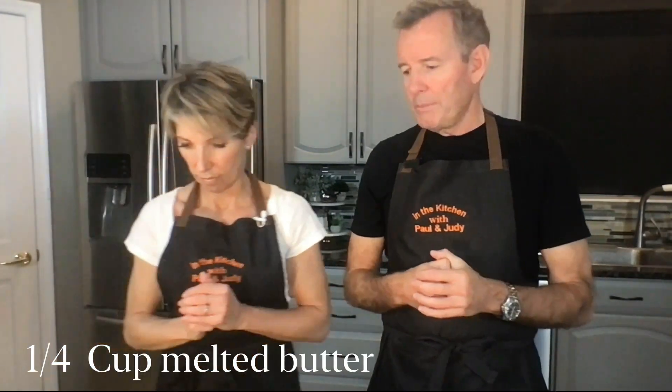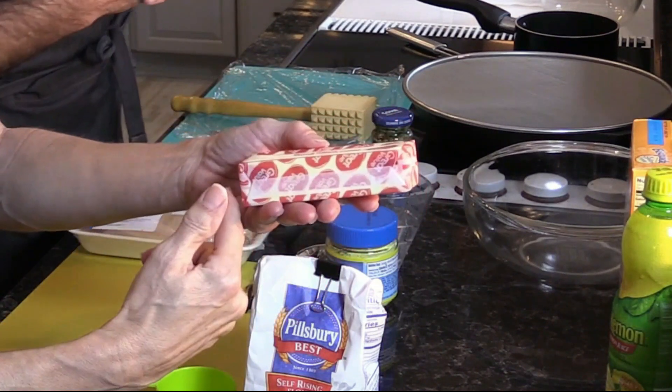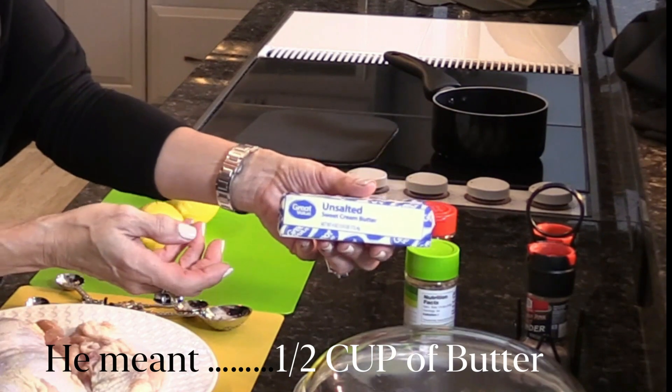We have a quarter cup of melted butter — wait, are we using a whole stick? No, it's a half a cup — that's a whole stick. I thought it was a quarter cup. Do we need a whole half a cup? Yes. A quarter cup, a half cup — he's very confused. You may recall another recipe where this same banter happened. Anyway, we need a half cup of melted butter.